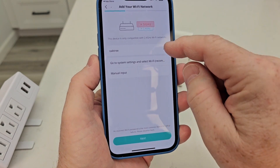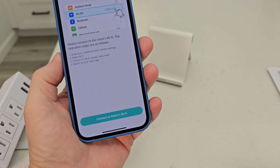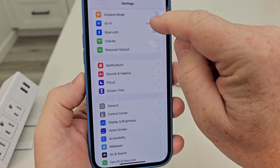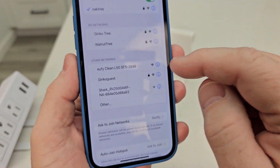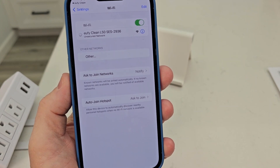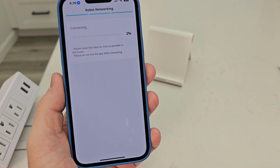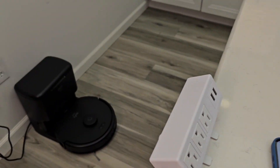It looks like it uses 2.4 GHz, so select your Wi-Fi and give it your Wi-Fi password. Then on your iPhone you have to go to Wi-Fi settings and connect to the Wi-Fi being transmitted by the robot — there it is, the Eufy — click on that. Now go back to the Eufy app. It looks like it automatically started connecting. The robot spoke and said it was connecting.